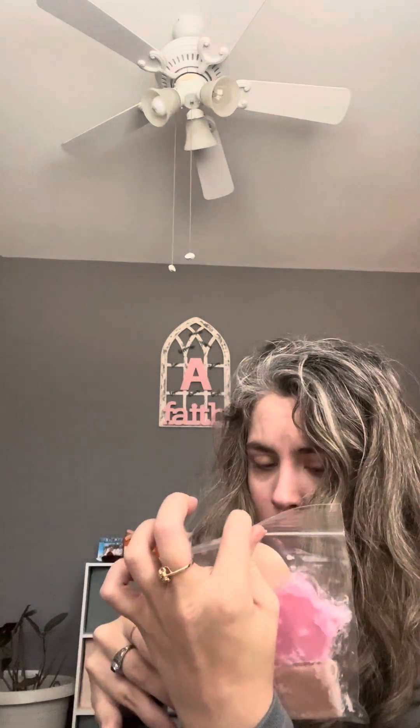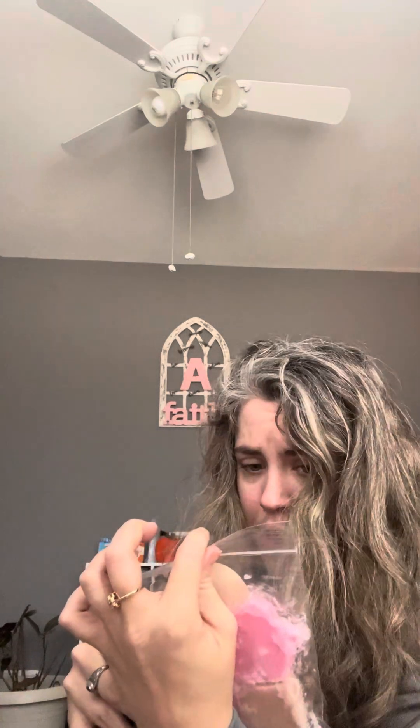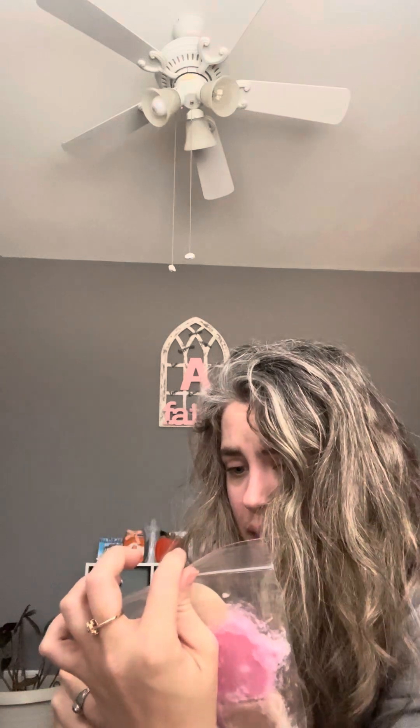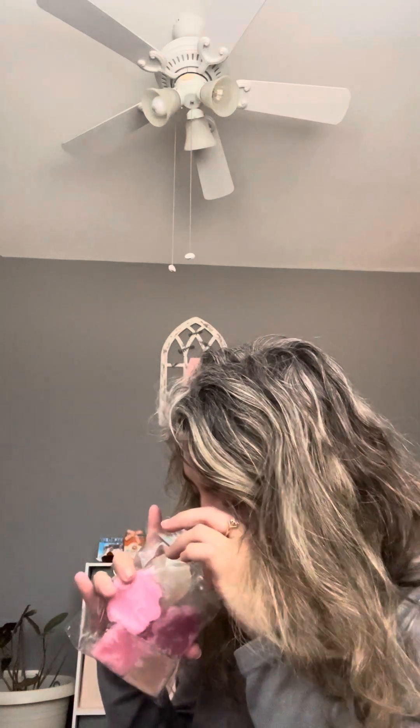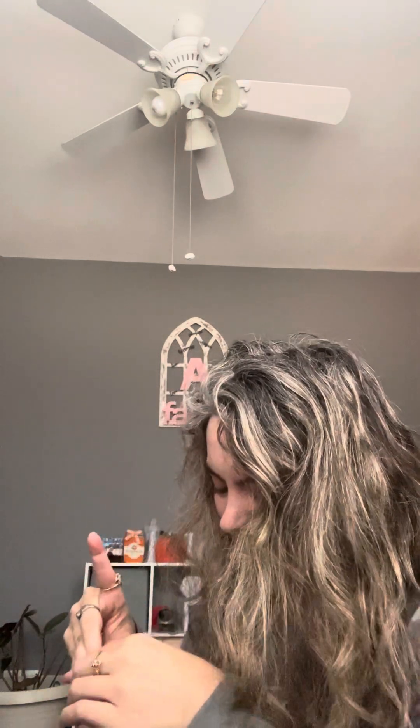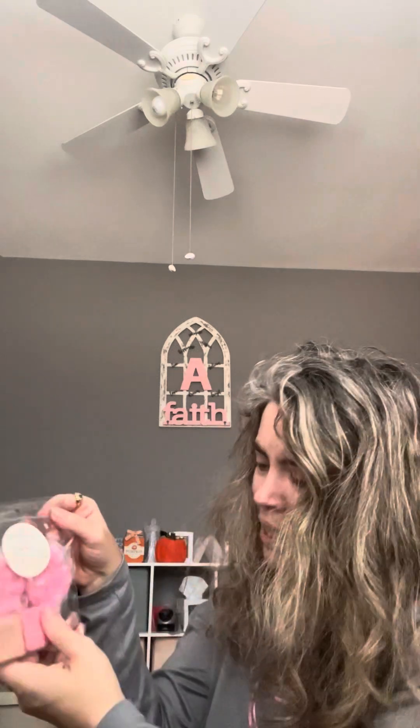This one is from Second and Spruce — Animal Cracker Crossing: Pink Frosted Animal Crackers, Cake Pops, and Cake Batter Ice Cream. I don't know as much about this blend, but I've heard a lot about the Pink Frosted Animal Crackers. I think this will be more of a spring scent, but I am excited to try that.